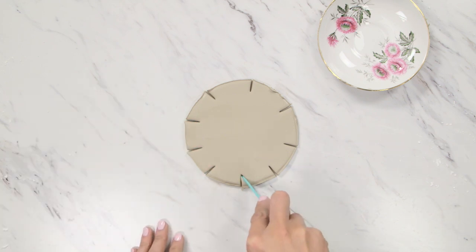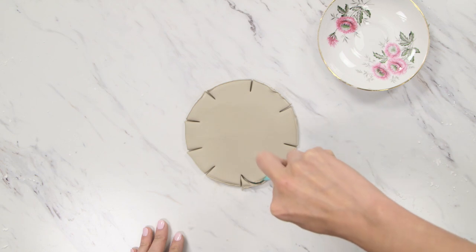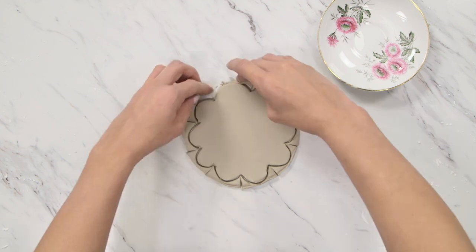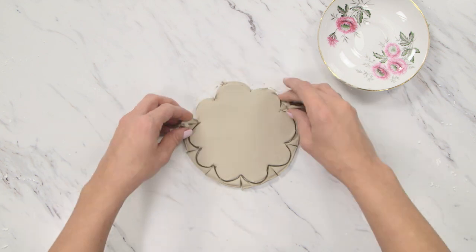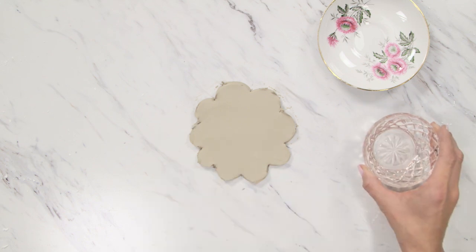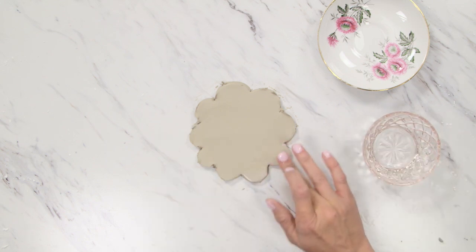Then make a scallop shape in between each pair of notches. As you peel away excess clay, don't worry if the edges get roughed up. You can use water at any time to smooth down bumps and ridges.